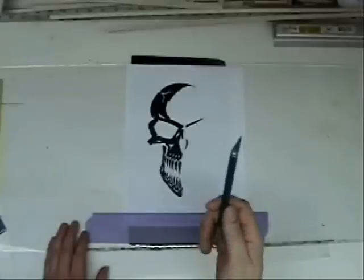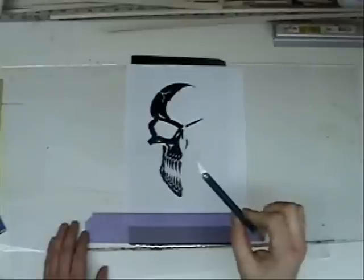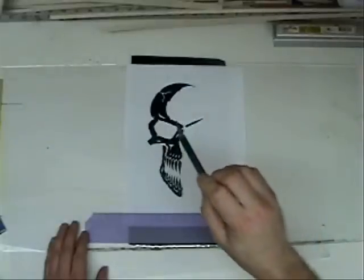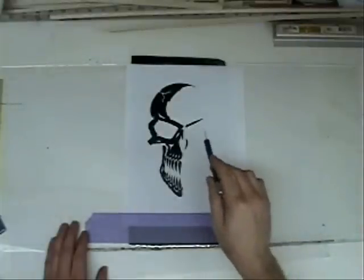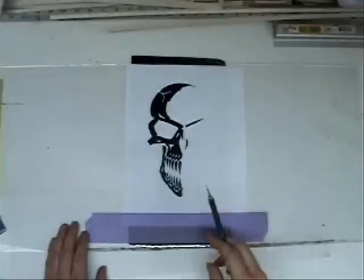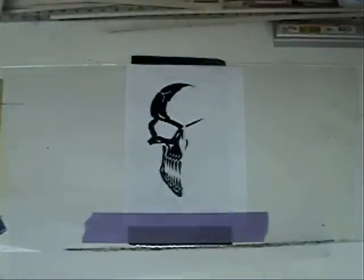One key point to remember: you're going to go through a lot of blades. Change them as often as needed. As soon as you're cutting through the paper and it drags a little bit, change your blade. What will happen is it will snag and can tear the monocote underneath — and that's going to pretty much ruin your day.